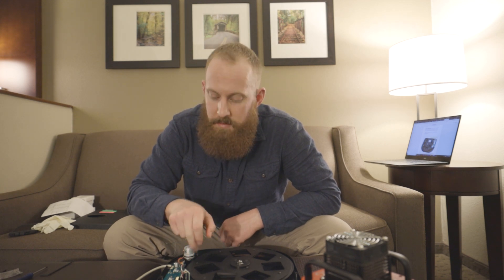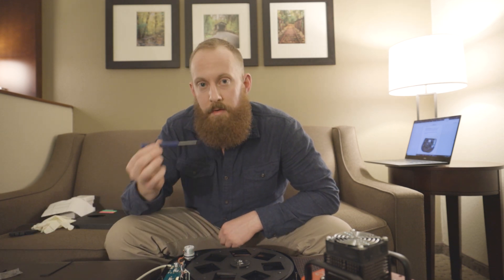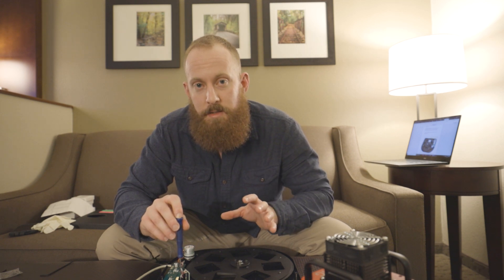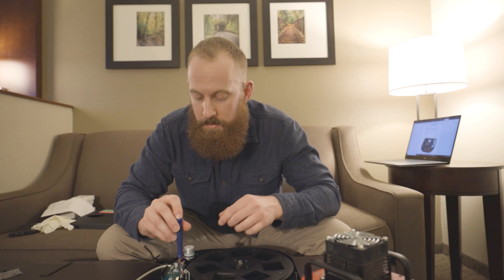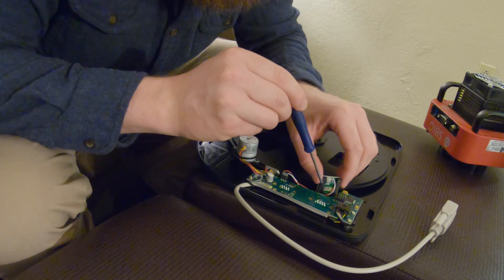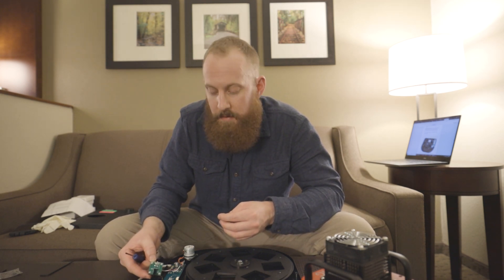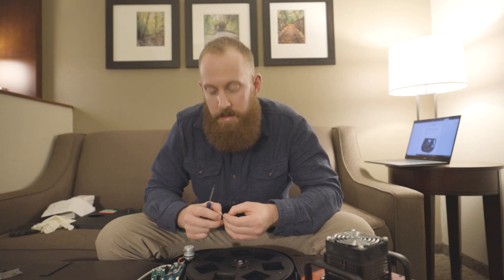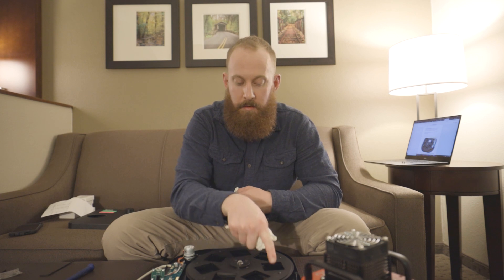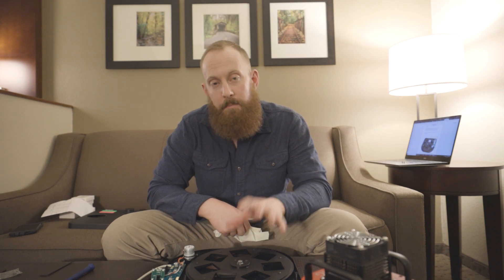With the SBIG seven-position filter wheel, they have a small optical sensor that is tightened down with two Phillips screws, so we need to use our Phillips screwdriver and gently remove that — just back it out of the way, because that optical sensor, if damaged, is not going to be able to read and rotate the filter wheel. We have the two Phillips screws out, and I've gently taken the sensor and set it to the side in a safe location where it's not going to get damaged. Next, let's go ahead and get our gloves on before we start handling the filter wheel.